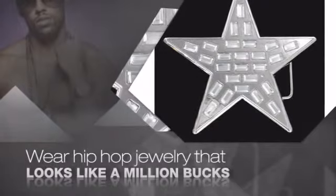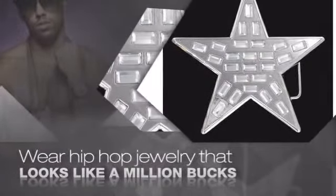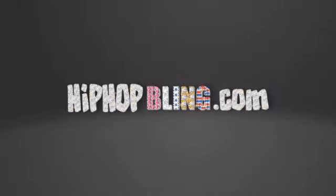Get quality hip hop jewelry at prices that'll surprise you. Items starting at under $20. Don't wait up. Get your bling now at hiphopbling.com.